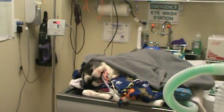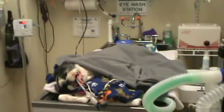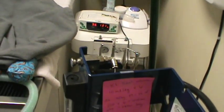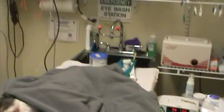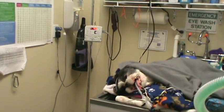Good blood pressure, good end tidal CO2, and pretty good SPO2 — that's up at 96. We're ventilating, we're perfusing, and we're staying hydrated with our fluids. We'll come back in another five minutes.